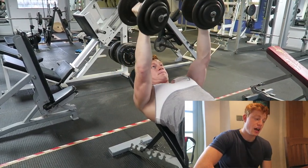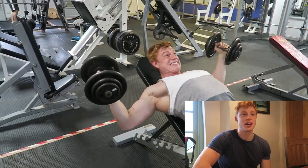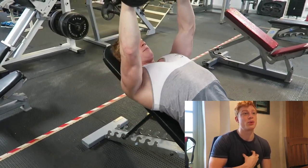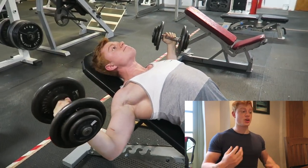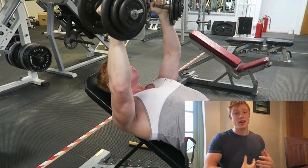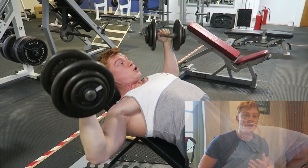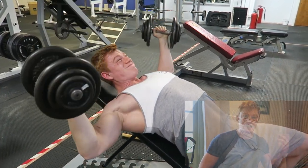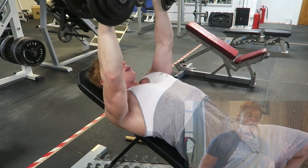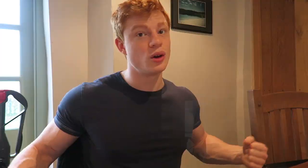Last exercise was straight incline flies — really stretch. I always follow Arnold's rules and try to expand my chest. I breathe in as I come down to really stretch out, pinning my shoulders back as hard as I can without putting too much pressure on my rotator cuffs. I've been lifting long enough to know where that threshold is for me. Hug the tree — always hug the tree. Come out and around and really squeeze at the top.